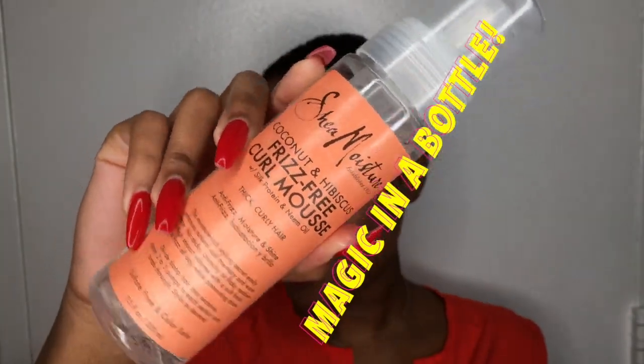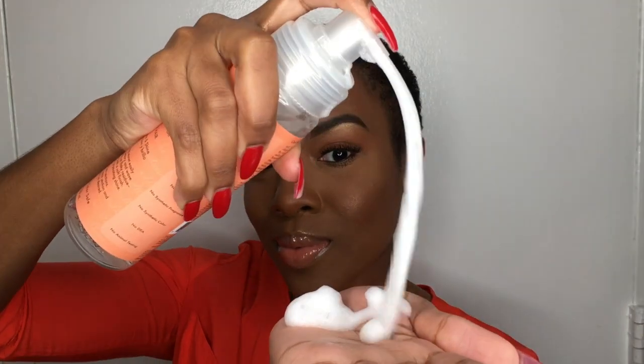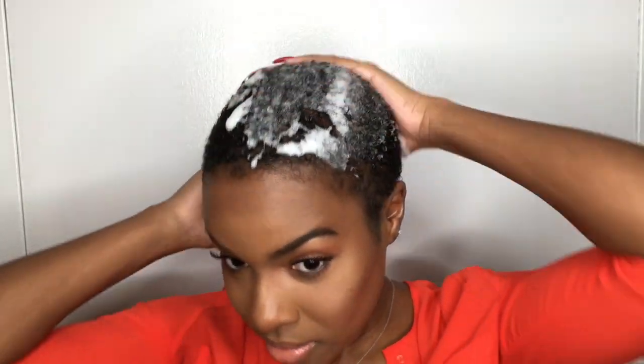This is magic in a bottle — this Frizz-Free Curl Mousse from Shea Moisture. I have never in my life thought to myself, 'Hey Nia, why don't you use a mousse to define your curls for wash and go?' It's literally never crossed my mind, and I randomly decided to try this the other day and I was shook.